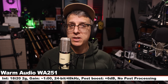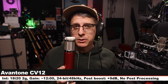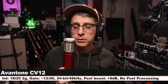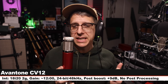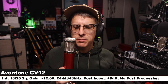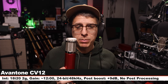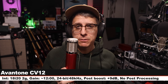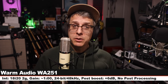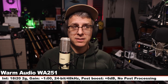Now I am on the Avant Tone CV12 on the cardioid polar pattern with no pad and no filters engaged. I am six inches off, my gain on the 18i20 is set at 12 o'clock. This microphone now goes for about $400, so a bit less expensive than the 251. Here is how this sounds compared to the Warm Audio. Back on the 251 again so you can hear it in between each comparison.